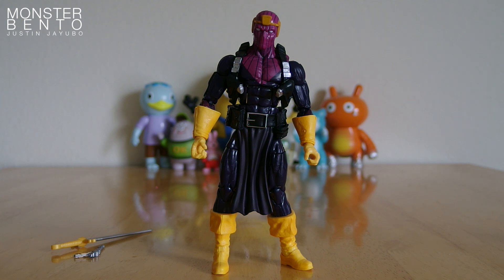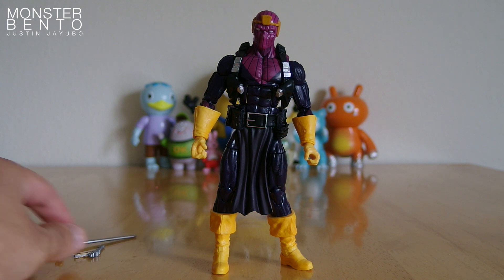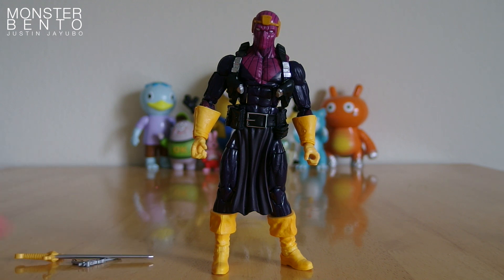So here is Baron Zemo. He comes with two weapons — a sword right here, and also this little pistol as well. It's kind of cool that he has two weapons, and it looks like both hands can each hold one of them specifically.